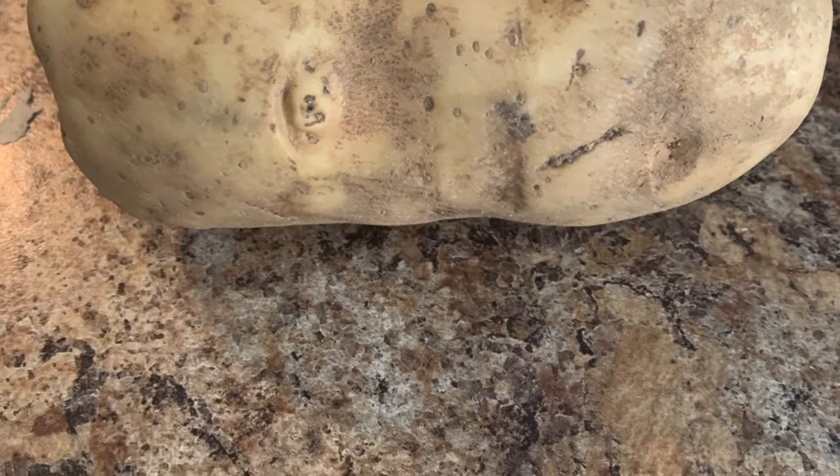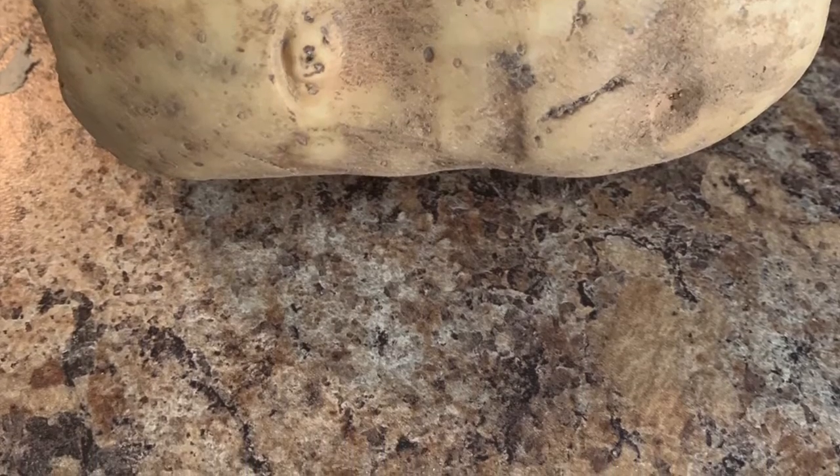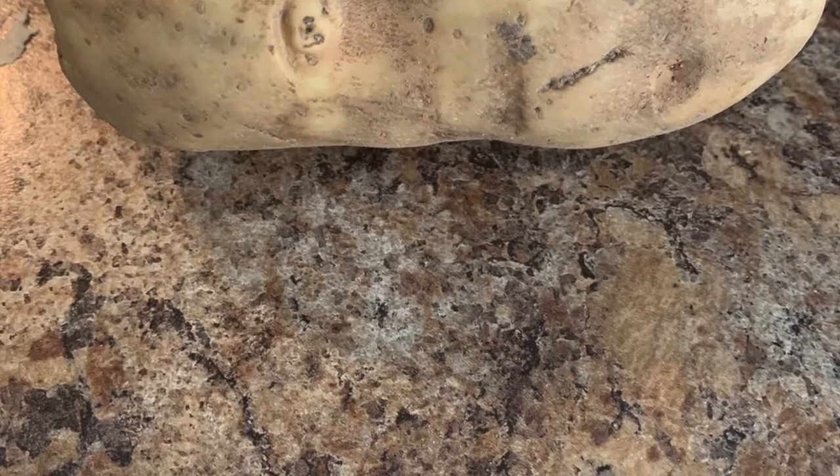Be careful not to overcook your potato. You don't want it extremely hard or soft, but a nice tenderness.